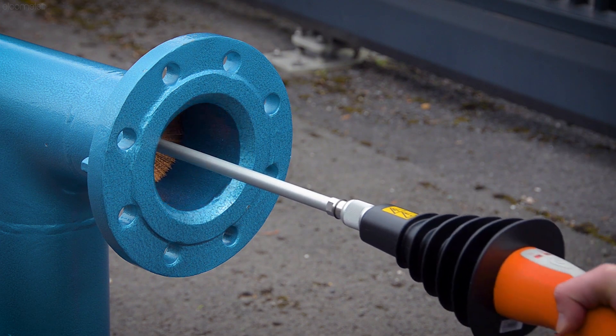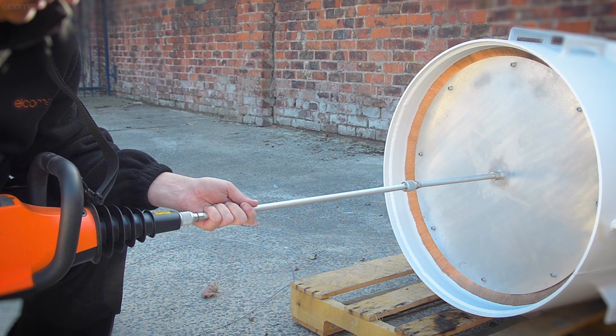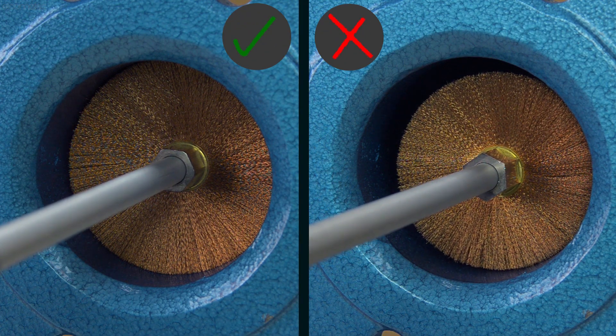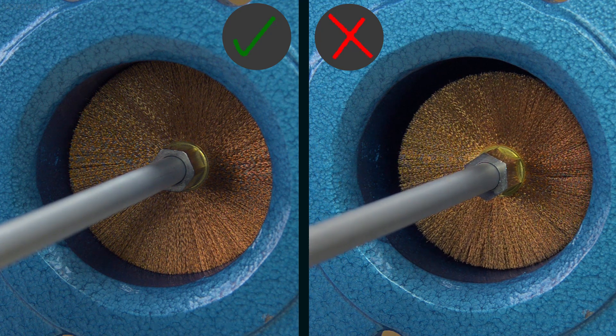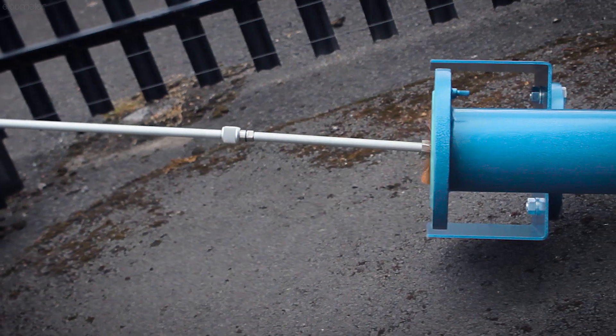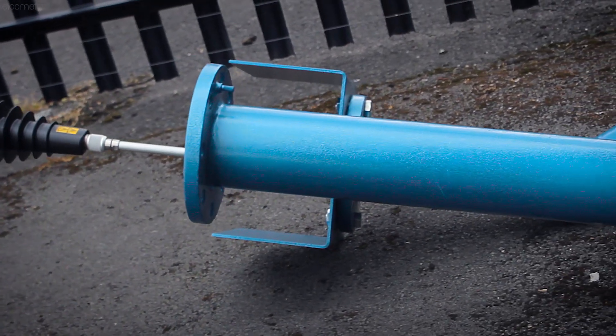The circular wire brush probes are perfect for internal pipe inspection, and the probe you select should be large enough for it to tightly fit inside the pipe, leaving no gaps, ensuring you test all of the surface. You can also attach extension poles to the probe, which allow you to test deeper inside the pipe.